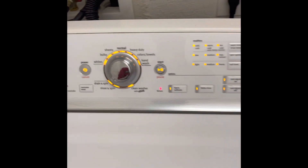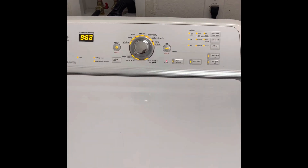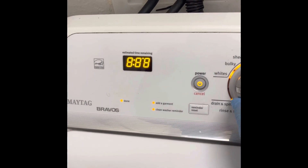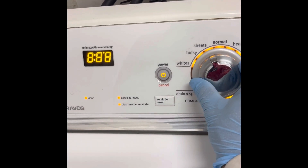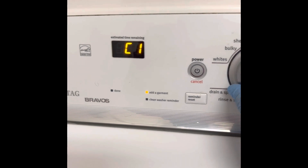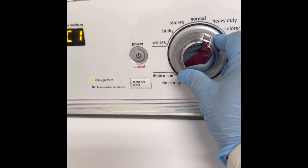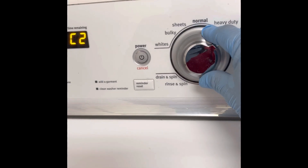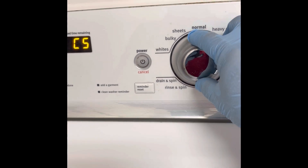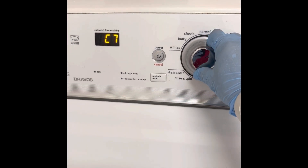And then it goes into test mode. You're going to get the error code first, and then you move the dial to go through the test. When you finish, just press power off and unplug the machine.